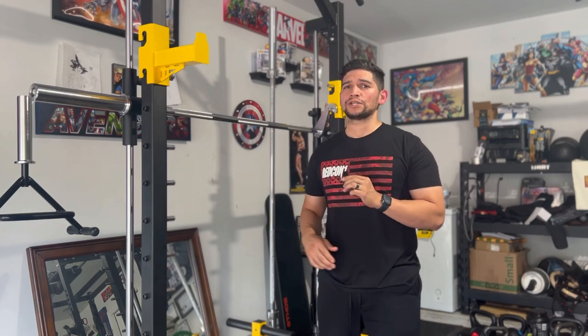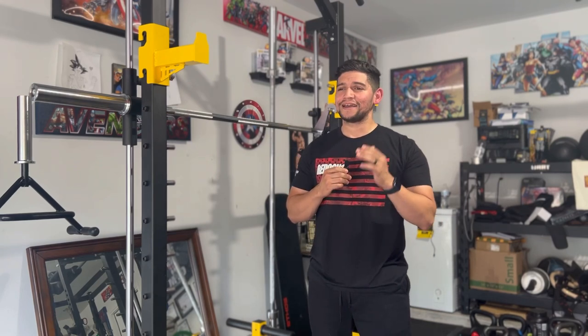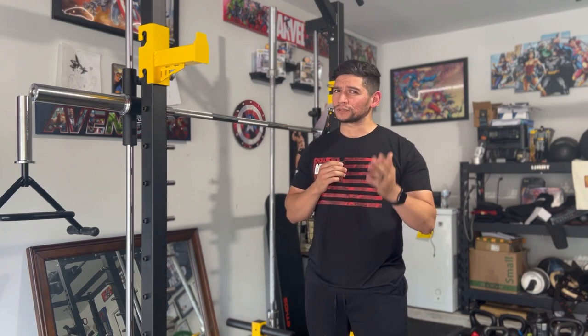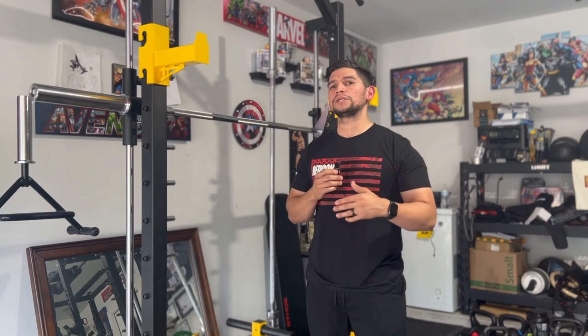I understand why some people might not like it. I myself came from Planet Fitness where they had nothing but Smith machines, and I heard that Smith machines were for wussies — and that's not an exaggeration, I believe that is the exact terminology used — which kept me away from Smith machines for a long time. I now realize that's just something people say when they don't understand the benefits of certain machinery, especially when it comes to machines as a whole.